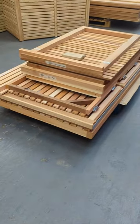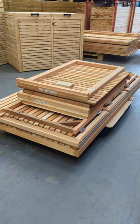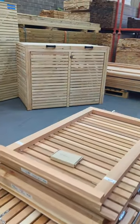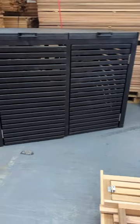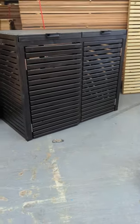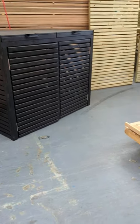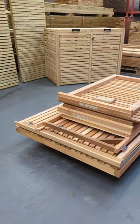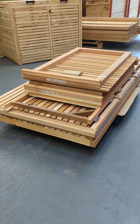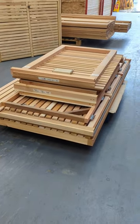We're going to show the assembly of one of our bin stores. When you order a bin store from us, unless it's a double - like that one in the background - doubles come pre-built, literally on a pallet; you can simply lift them off and put them in place. However, anything bigger, such as the triples or the quads, will come flat-packed on a pallet, wrapped in cellophane - but for the purpose of this video we've not wrapped it.